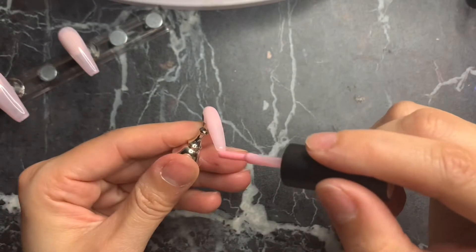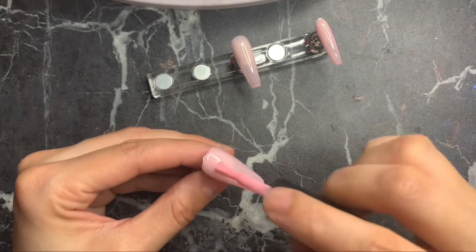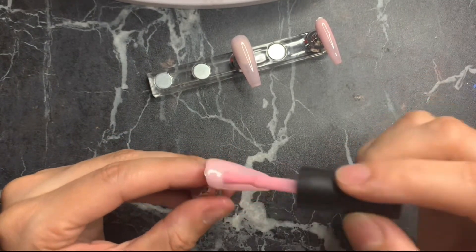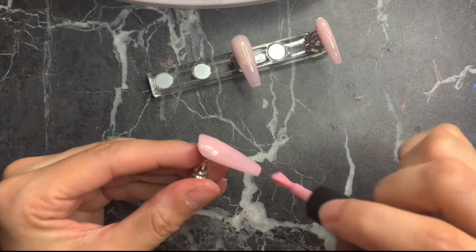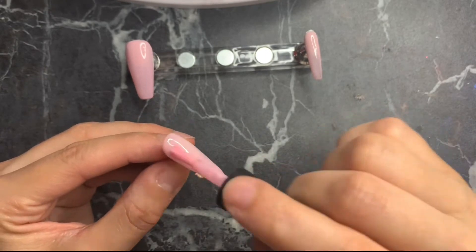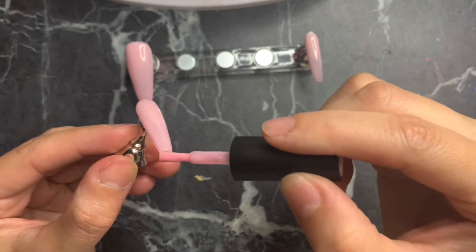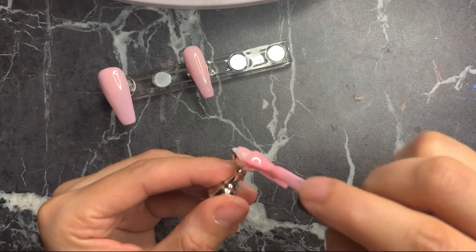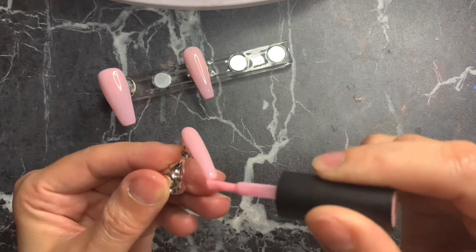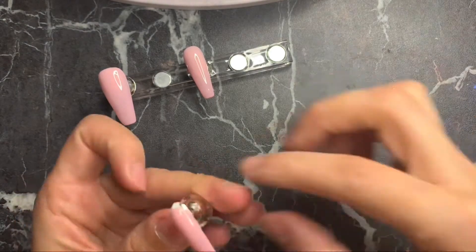Just so you know, I am not a professional nail tech. Applying a second coat of that same polish because it was still very transparent and I wanted a little more color. Again, getting every free edge and making sure it's nice and even. All product details will be in the description box below. Cure for another 60 seconds.